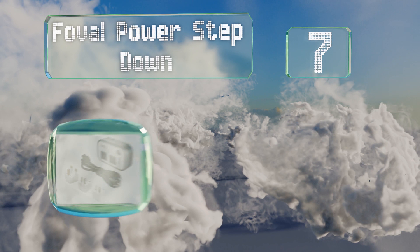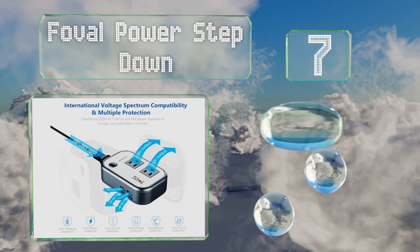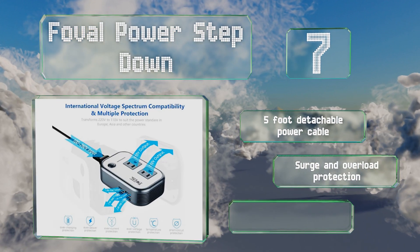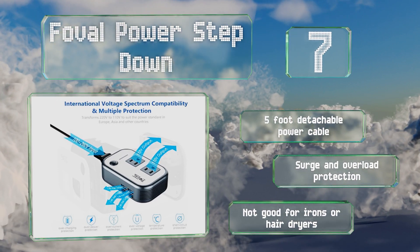At number seven, the Foval Power Step Down has four USB ports to go with its two standard US plugs, making it perfect for traveling families who need to charge several phones. It can't handle appliances requiring more than 200 watts, though it's equipped with a five-foot detachable power cable and surge and overload protection.